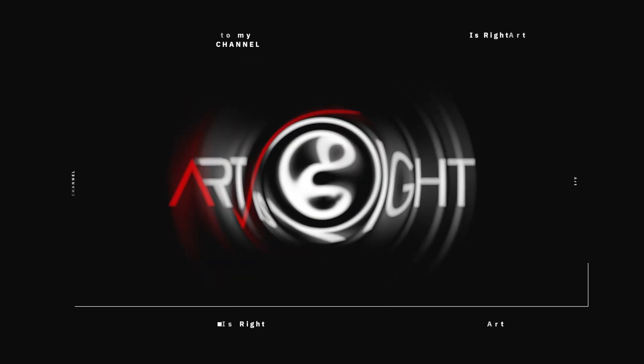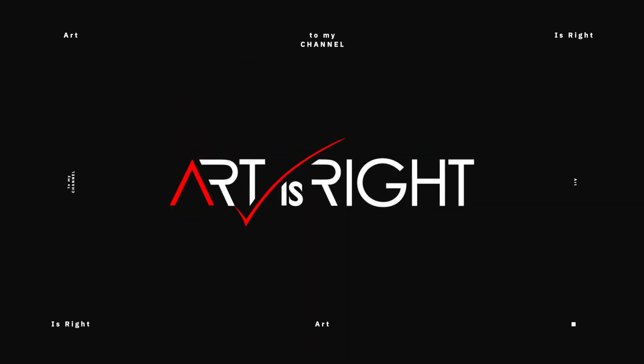I'm Art and Art is Right. Before we start, subscribe if you're new and hit the bell icon so you'll be notified every time I upload cool new videos like this.